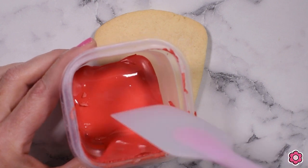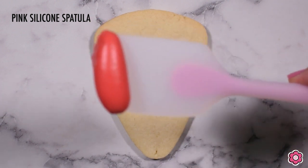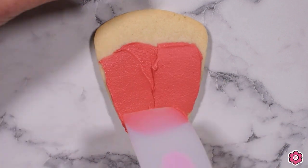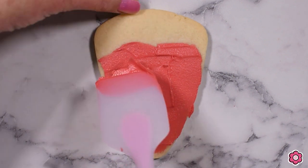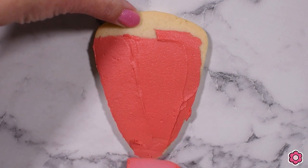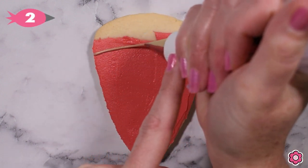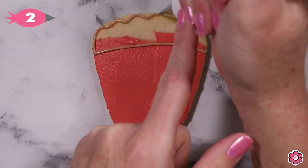For the pizza slice, the first thing we're going to do is spread the sauce. I have some red royal icing in piping consistency and one of my favorite pink spatulas, and I'm going to spread that icing all the way to the edge — we want that red to peek out from behind the cheese to give a little dimension and depth to the cookie design. Next, I'm ready to pipe the crust section at the top with a light brown piping icing, adding some wiggles.